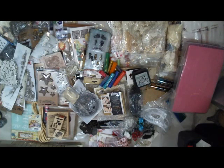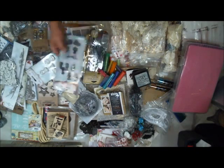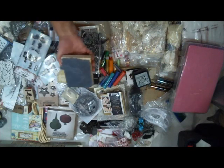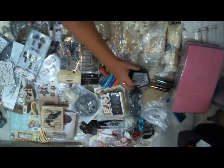I'm going to make mystery boxes so you see an array of things. Some items will be used a little bit, some will be brand new — like these are brand new, this is brand new, brand new. And then some will be slightly used, like stamps or distress pads, things like that.